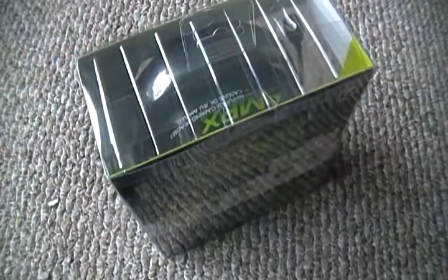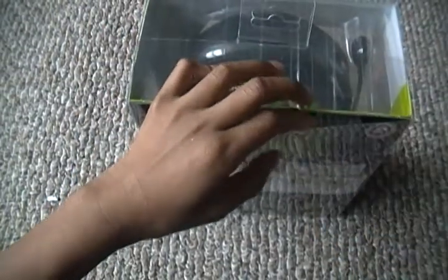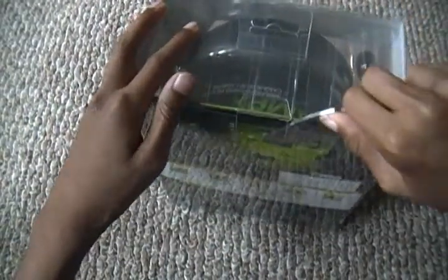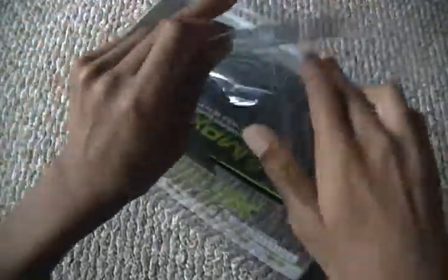I don't know if there's any tape on it, just bringing a knife just in case. I don't think there is any — yeah, it's all plastic. Sorry if you can't see that. This part isn't coming out... there we go. I did need a knife. This is just a plastic case, not like clamshell packaging, but it's still annoying.